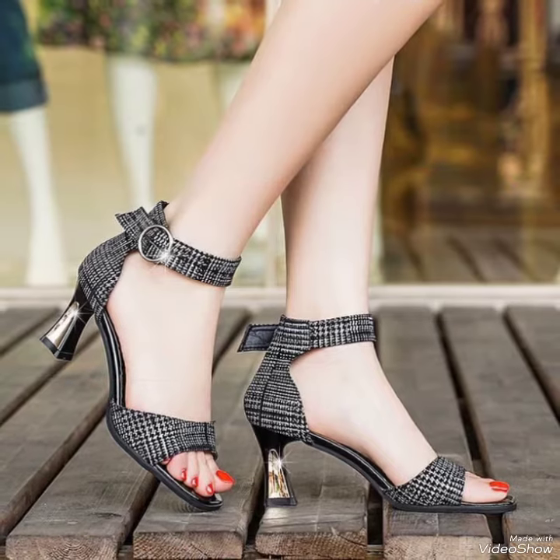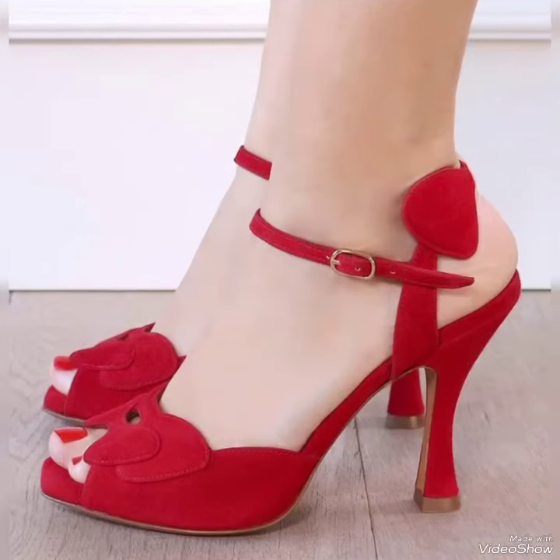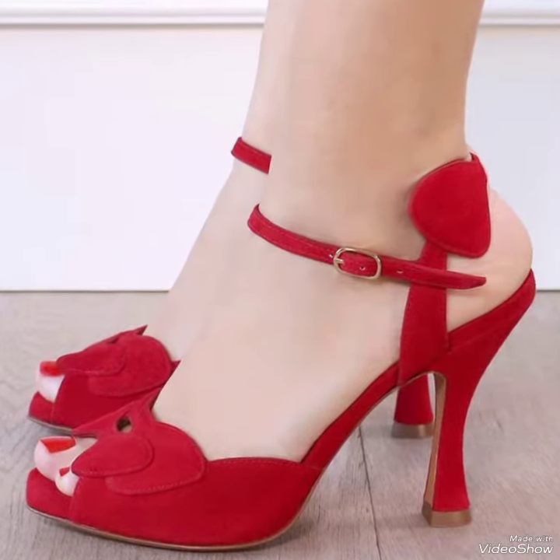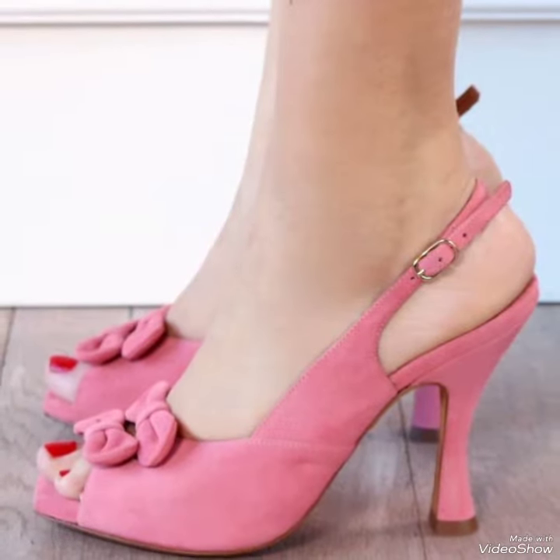Dear friends, by watching my video you'll get very amazing ideas. So this is a nice and stylish collection of party wear anchor strap heels for those ladies who love to wear such kinds of shoes.